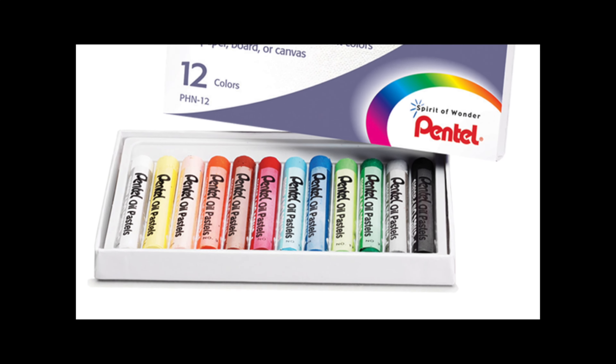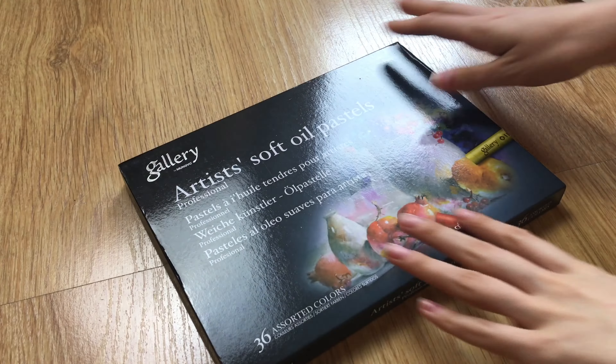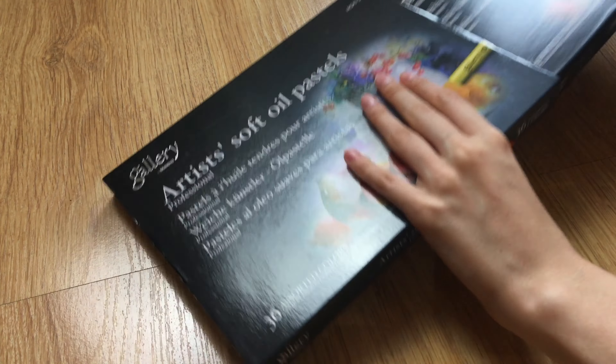The only experience I had before with oil pastels was with Pentel pastels I got many years ago, which are not the best — they blend horribly and they smell disgusting. I will try out some new techniques and all the colors, and at the end I'd like to draw Christian because he really inspired me to give oil pastels one more chance. So let's quickly see what's inside.